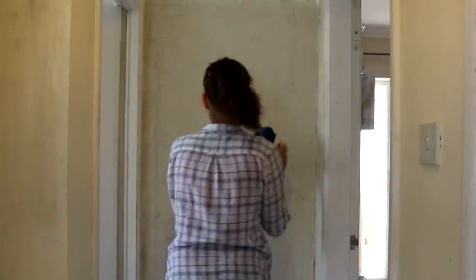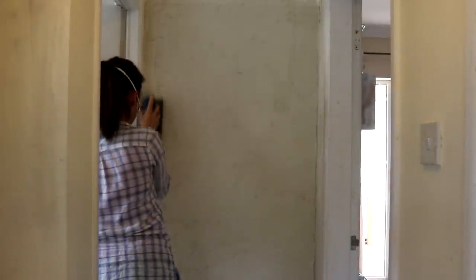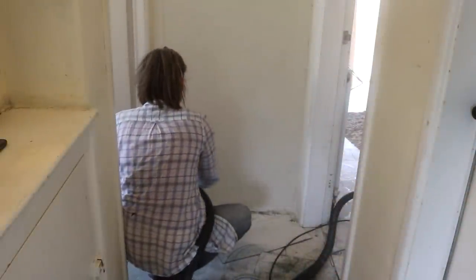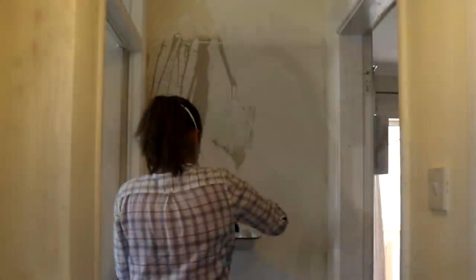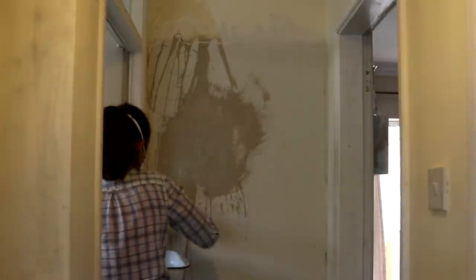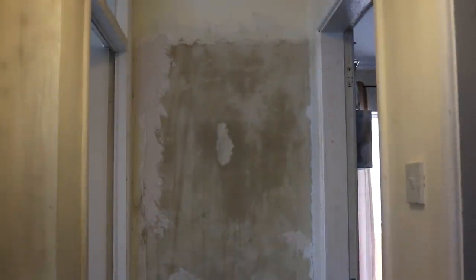After a week of letting it dry completely, I went over the whole surface with a hand sander to remove any lumps and bumps. Because I knew there'd be a film of dust everywhere, I made sure I wore a mask for this. Once it was smooth, I gave the whole surface a final coat of PVA solution because I didn't want it to be too porous for the glue I was going to use for the panels. I also added a little bit of filler in some areas I wasn't happy with, then gave it a final sand.